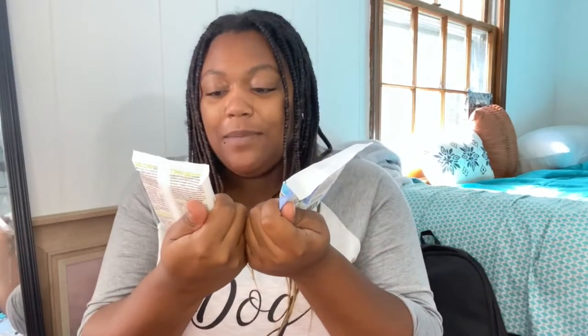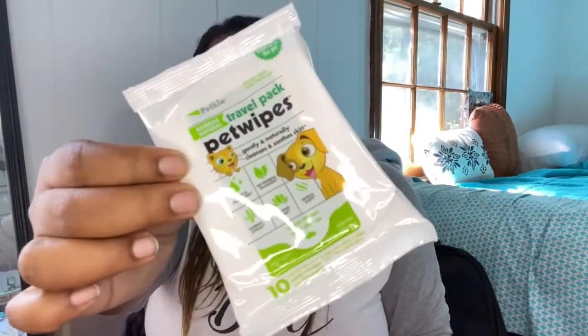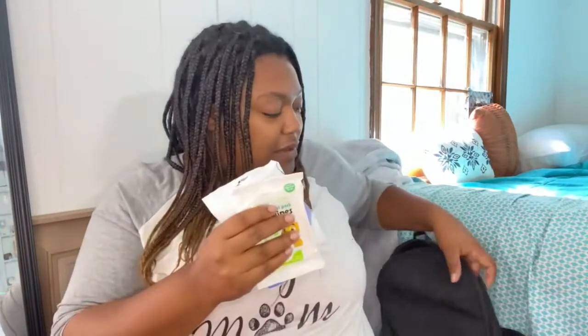Next you have to have wipes — deodorizing wipes, little cleansing wipes, travel pack wipes. You know, the dog is dirty, wipe the paws so they don't get all over your seat, wipe his mouth. These soothe the skin; this one is vanilla scented and this one is vanilla coconut. I got one from Walmart and these came from TJ Maxx. I put the wipes right here in the little mesh pack.